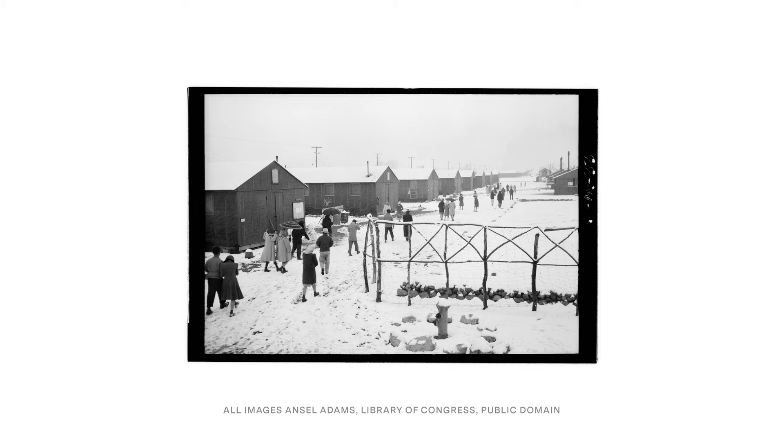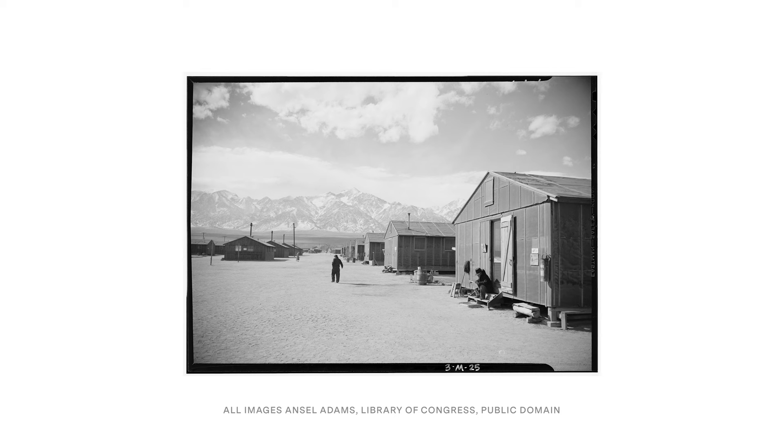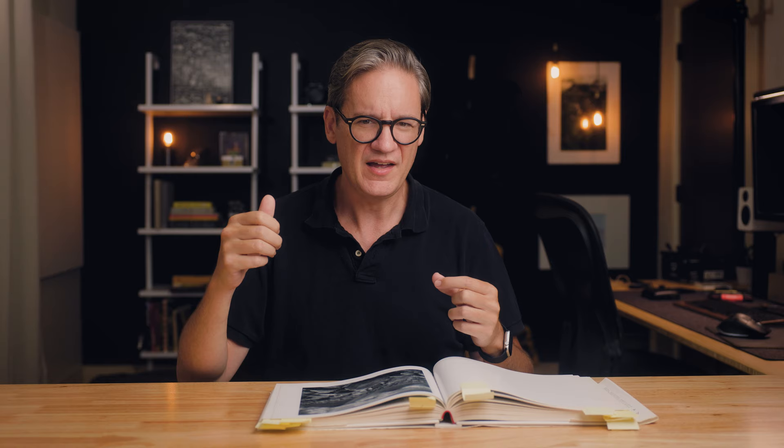The photo was taken just a few miles down the road in Manzanar, California, in 1944 — when the Japanese internment camps were there during World War II. Adams was documenting the Japanese prisoners of war being held there, a dark point in American history. While out driving around on a dirt road, he saw these rocks, mountains, and light, got out, put his camera on top of the car, and took this photo literally from the side of the road.